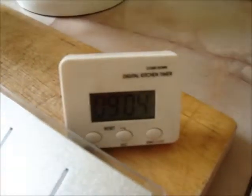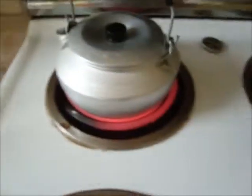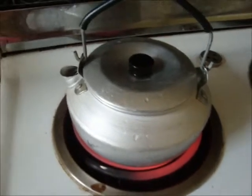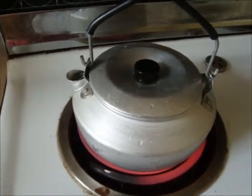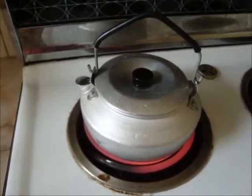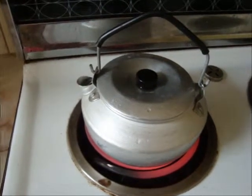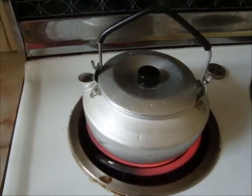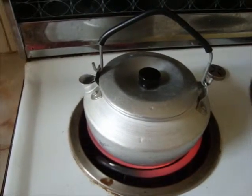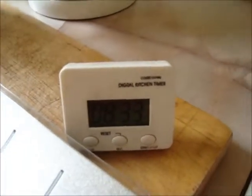That's coming up to a minute, which is what the electric kettle takes. It's still glowing nicely. That was about the same time the gas one took.